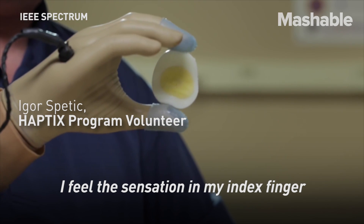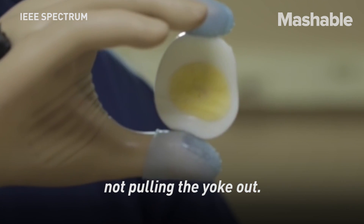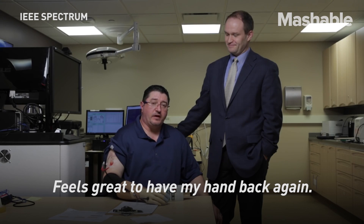I feel the sensation in my index finger and I'm holding it enough where it's not pulling the yoke out. It feels great to have my hand back again.